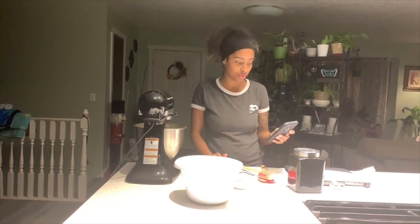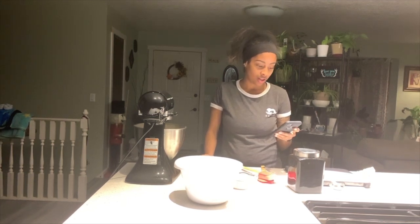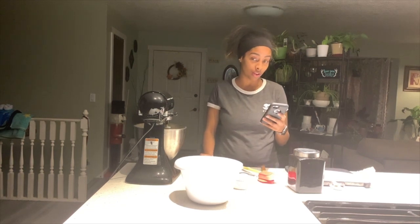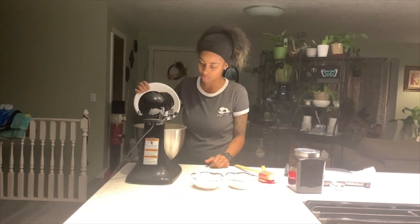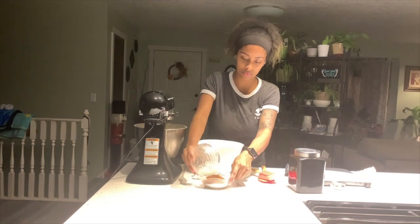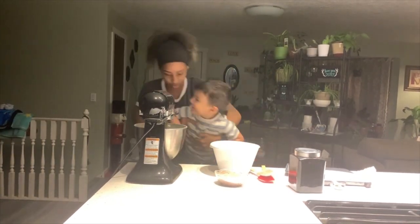Next it says to add the flour little by little until it's fully mixed into the mixture, which will create a dough. It asks for one and three-fourths cups of flour but since I'm doubling it I'm going to be doing three and a half cups of flour.